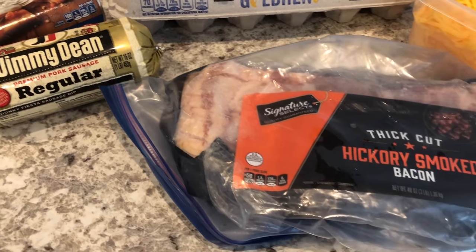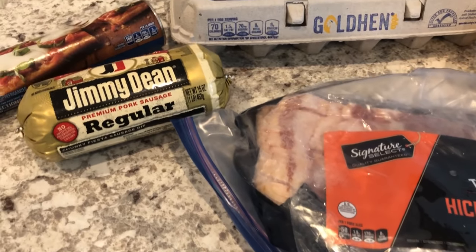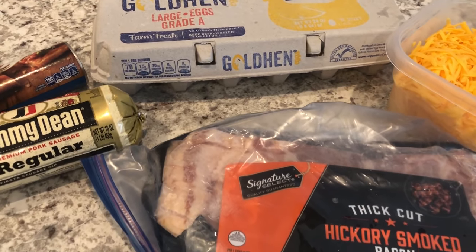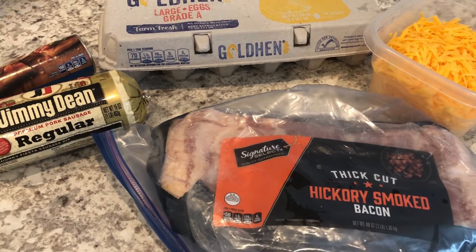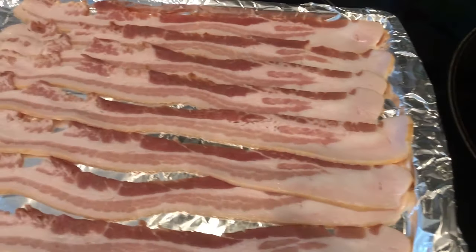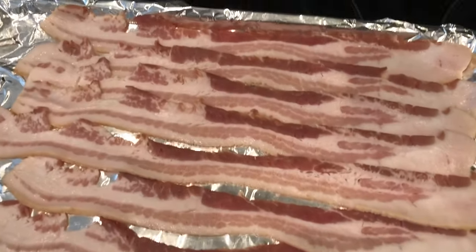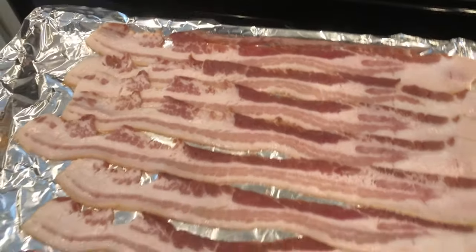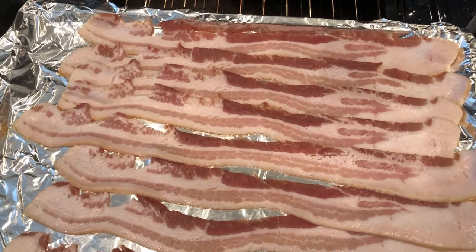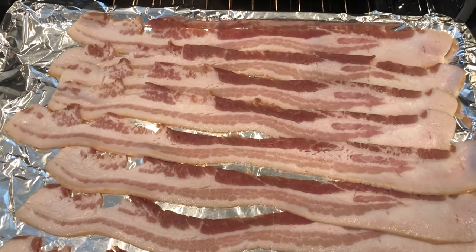So I am going to start off first by cooking up my bacon and my sausage and eggs, and then I will come back to show you how to put everything together. I've got my sausage going and I am going to bake my bacon — to me that's the easiest way to go about it. I've got a foil-lined pan and my oven preheated to 400 degrees and I'm going to bake this for about 20 to 25 minutes.